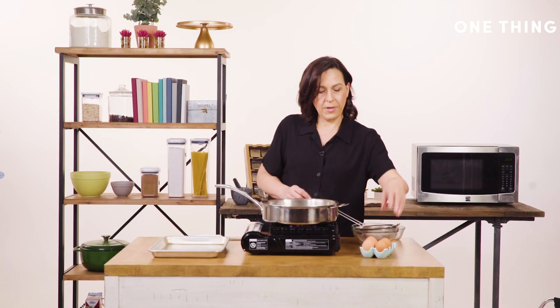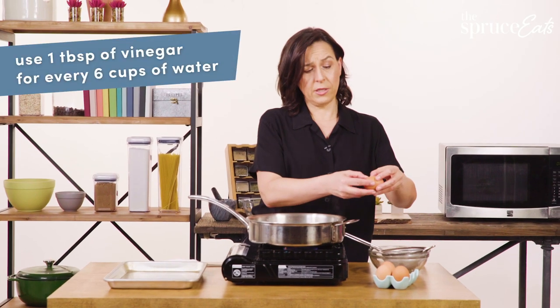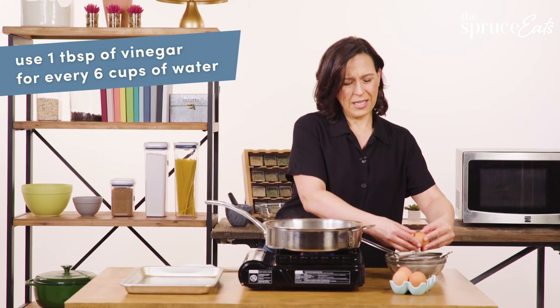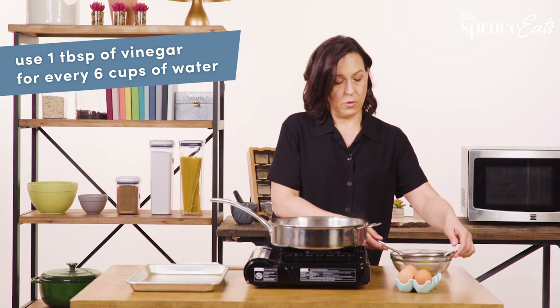Another trick that my friend taught me is that you can put a little bit of vinegar into your water, and that actually coagulates the white very quickly. It tastes a teeny weeny bit like vinegar, which for me is a nice flavor on an egg, but sometimes you don't want that.